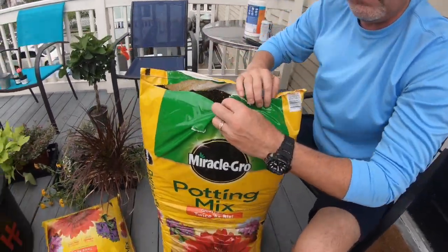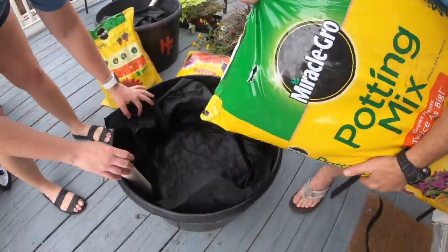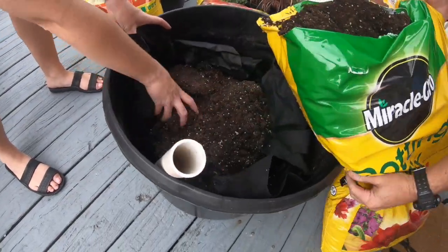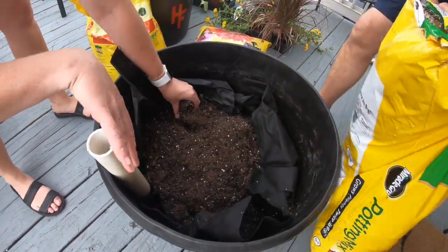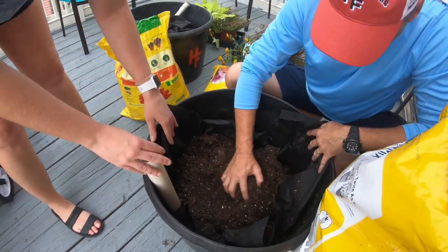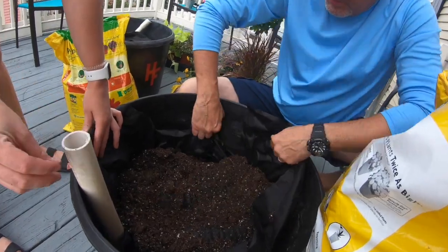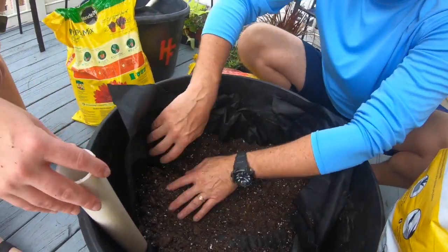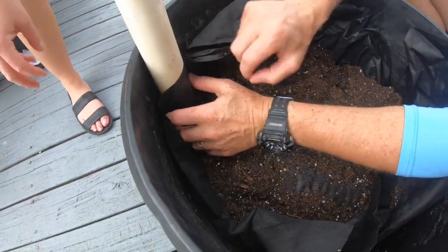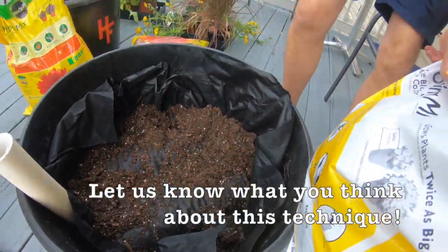Cut this open a little bit, like so. Getting it started is the most important thing — put it down on this end so that no dirt can get to the hole you drilled earlier. Put the sides up, keeping the fabric not around the pipe.